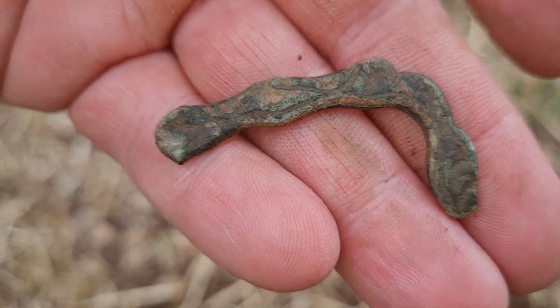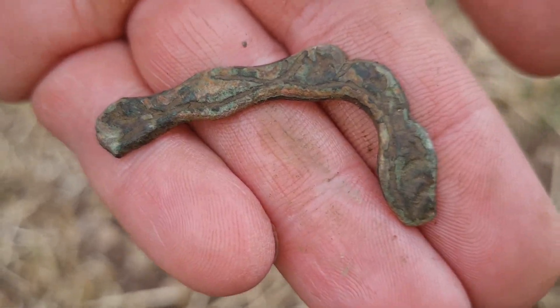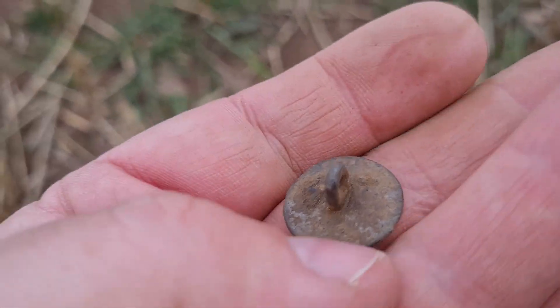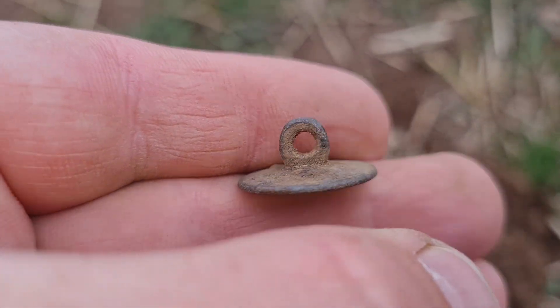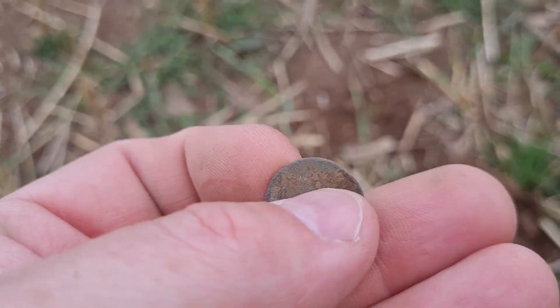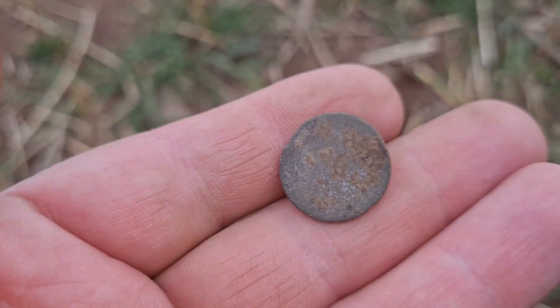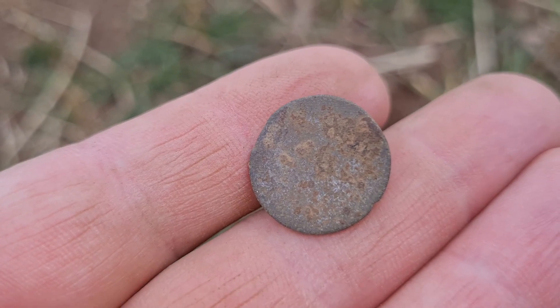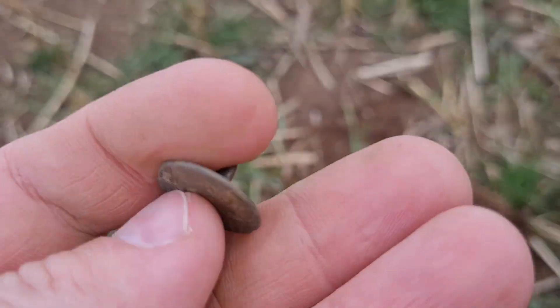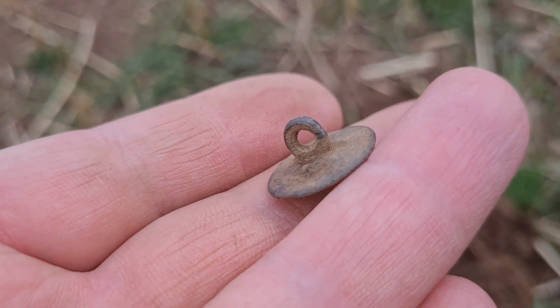On to the next. A little one, and it's just a little button. But I like it when they're intact and the hoop — the fastened bit — is still there. No detail on it or anything, just a plain old button. But intact. So that's something.